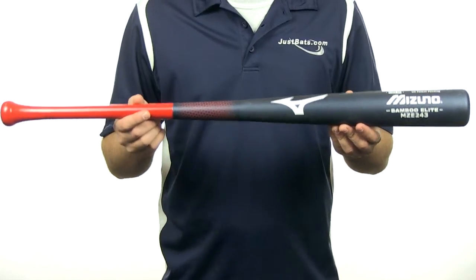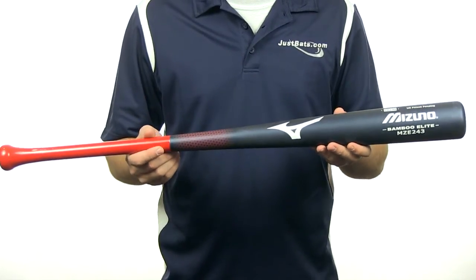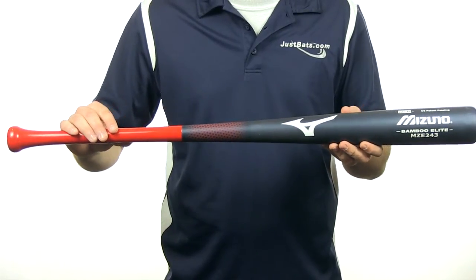This bamboo bat right here is almost a hybrid design. It has a bamboo wood barrel with a glass fiber composite handle for extreme durability.